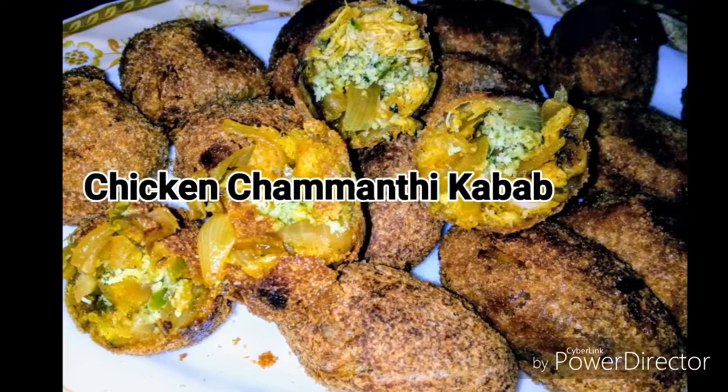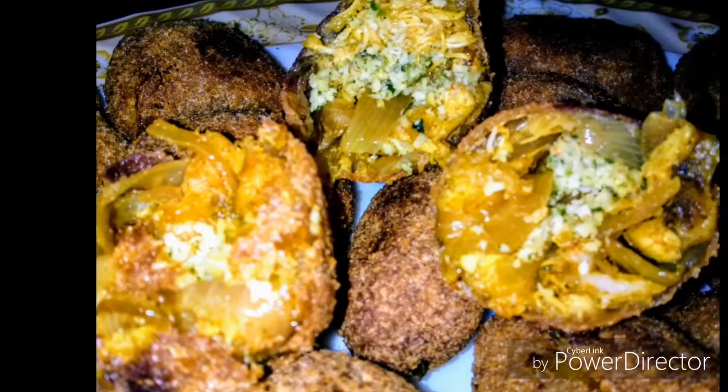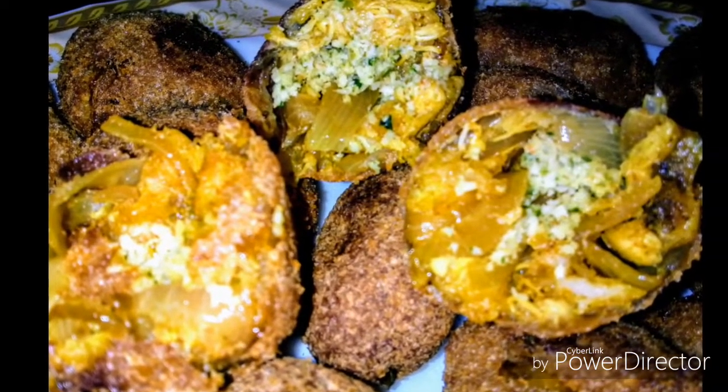Hello everyone, welcome to my juice kitchen. This is the chicken and vegetables.